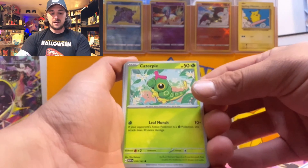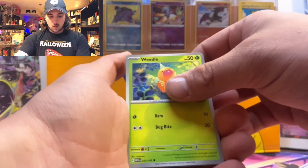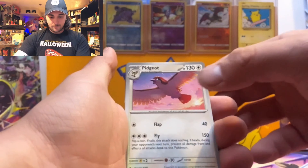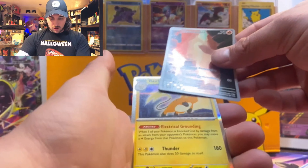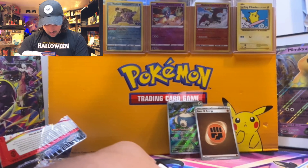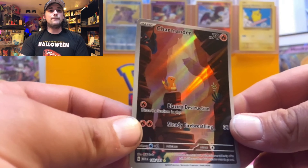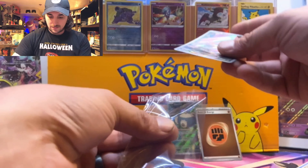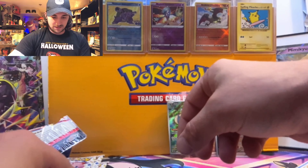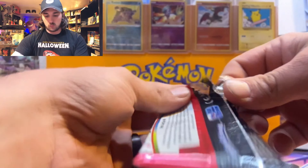Here we go — Caterpie, Eevee, Antique Dome Fossil, Weedle, Poliwrath, Pidgeot, Arcanine, Growlithe, and a Charmander. Is this a secret rare? Yeah, I think the Charmander is a secret rare — that is a beautiful card, him looking up into that canyon wanting to be a Charizard. Let me leave that bad boy up. Beautiful cards in this set!